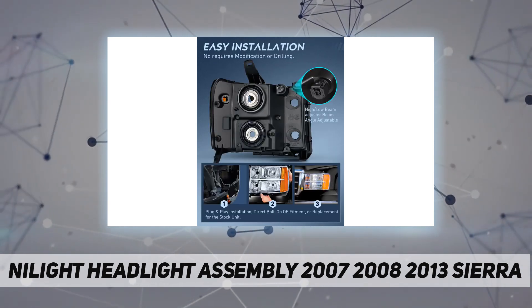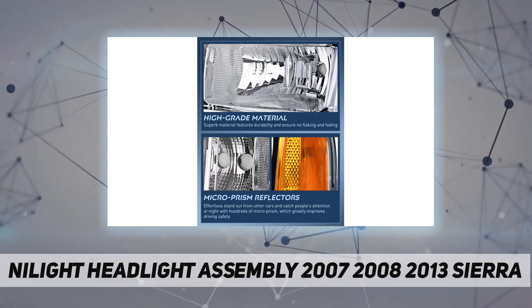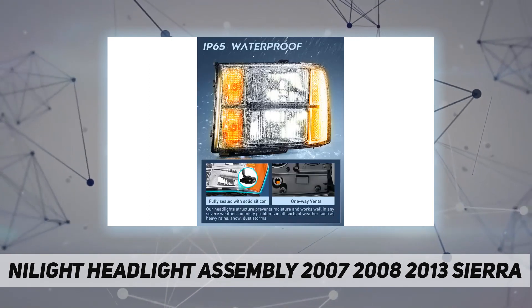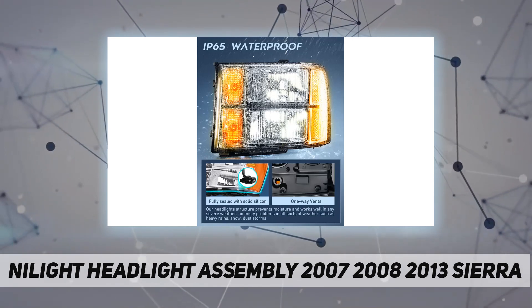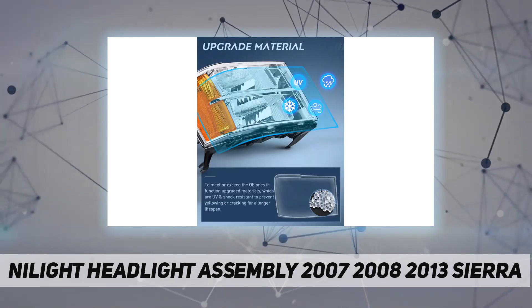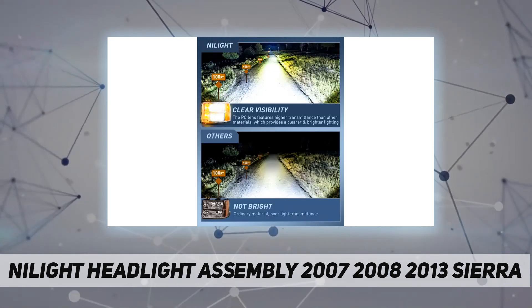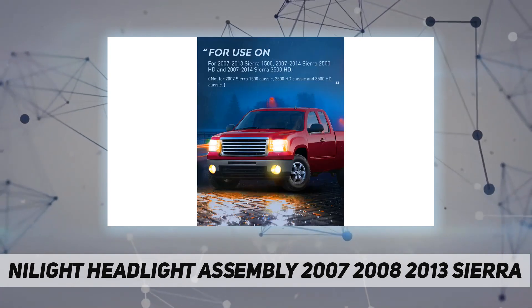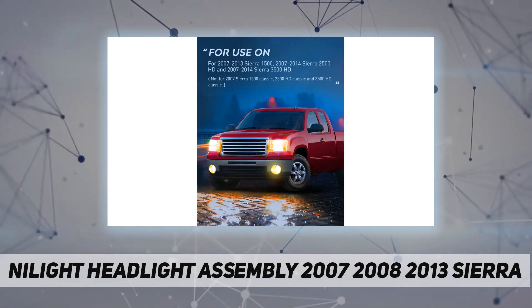DOT compliance — the 2007-2014 Sierra 3500 HD headlights are DOT compliant to ensure driving safety for you and oncoming drivers. Package includes driver's side and passenger side. Save all the hassle, damage, and high cost of refurbishing your old headlights — a new set of headlight assembly would be your best option.